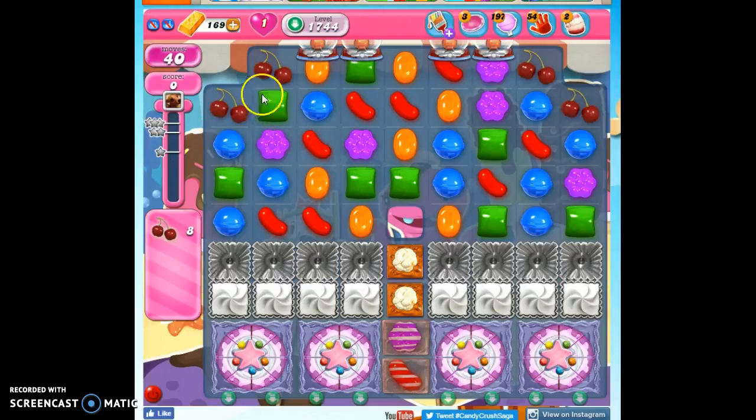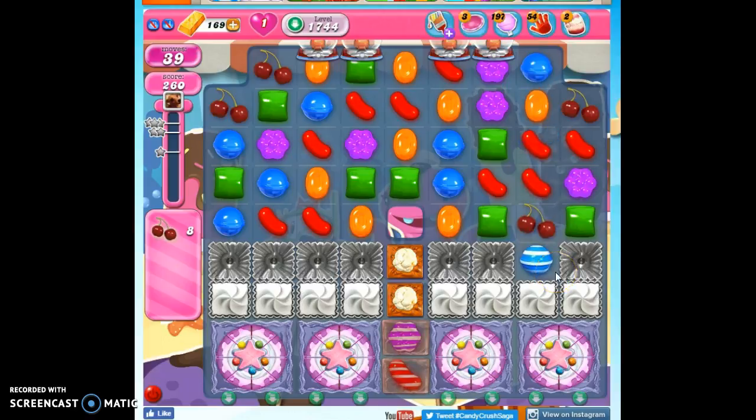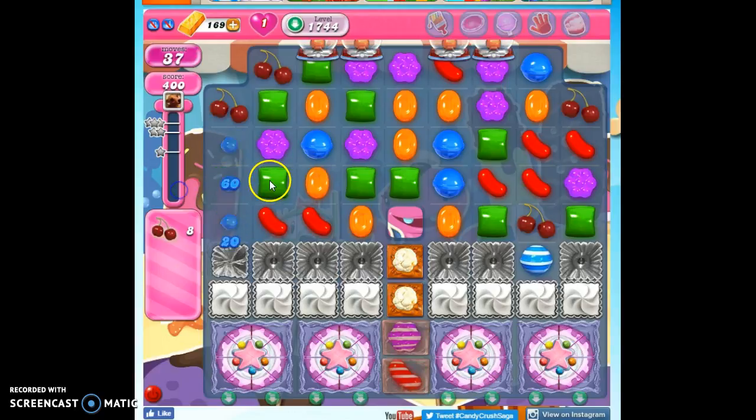But this board is very chaotic. We have 4 ingredients on the board already. The other 4 presumably are going to come out of one or all 4 of these dispensers. We've got to have a place to put them, so I'm going to try to work on getting through this frosting as quickly as I can. But my other main goal is going to be to attack these cake bombs.